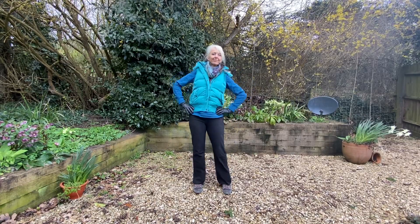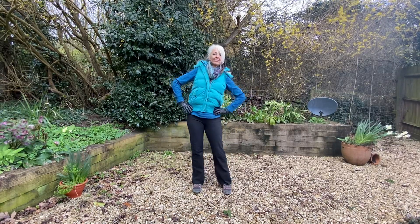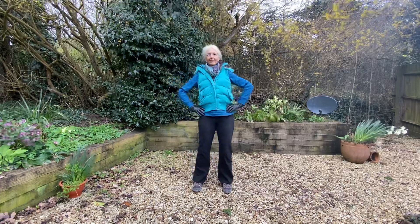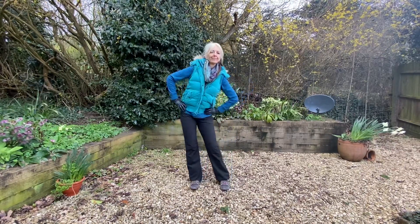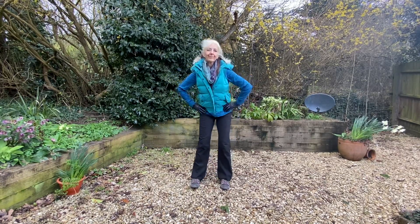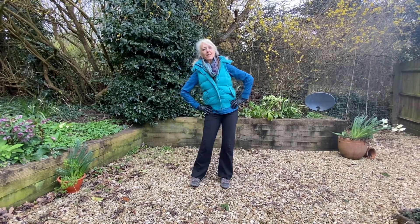And then back around the toes. And now moving the hips around. Then changing the direction, moving back around the other way.